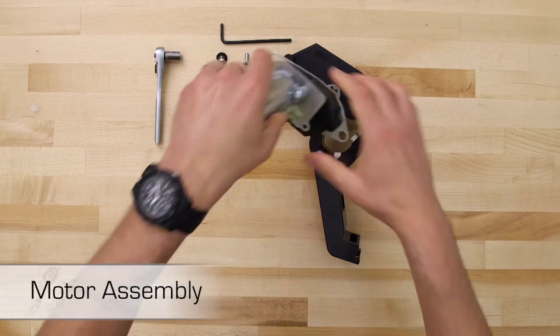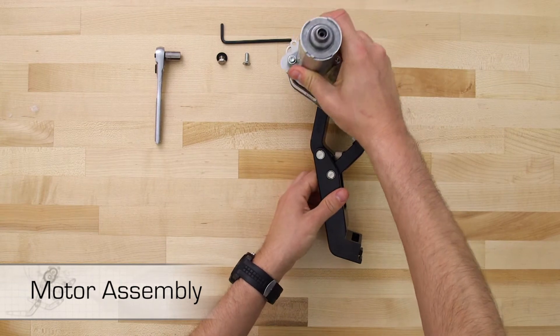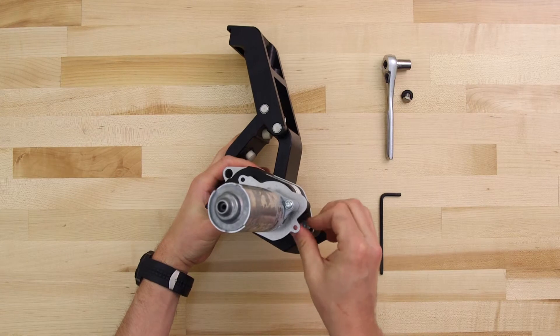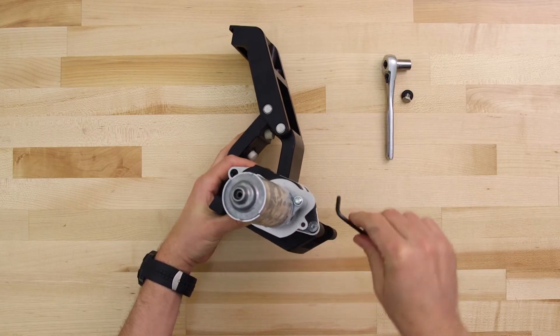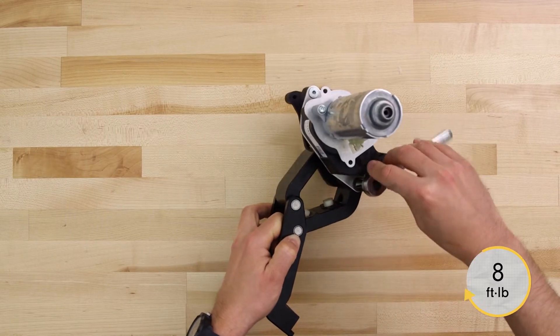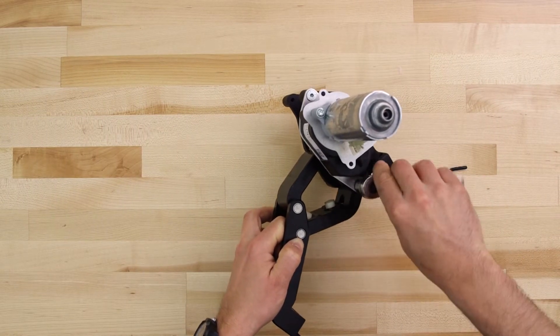Begin the motor assembly by sliding the motor onto the drive shaft and mounting bosses of the driving linkage assembly. Use a flathead socket head cap screw on the inner location. Next, use a hex bolt and washer on the outer location and tighten to 8 foot-pounds.